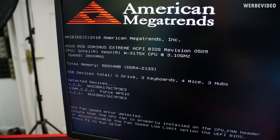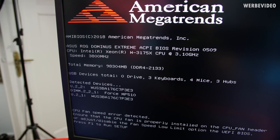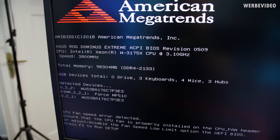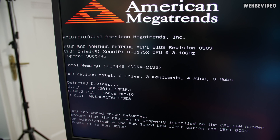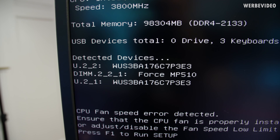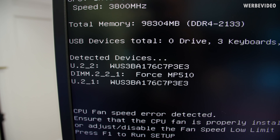I just performed the first real boot. The CPU is detected correctly — W3175X, 98,000 megabytes of DDR4, currently still running at 2133 MHz, which is not configured correctly yet, so no XMP profile. We can also see both U.2 devices and the Corsair Force MP510 are detected correctly. That's a very good start.